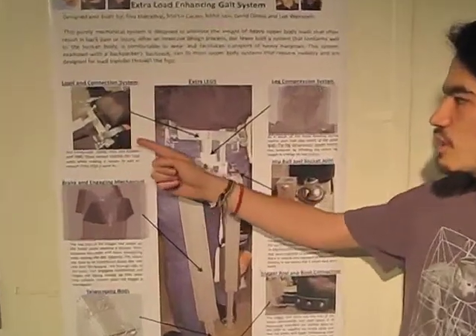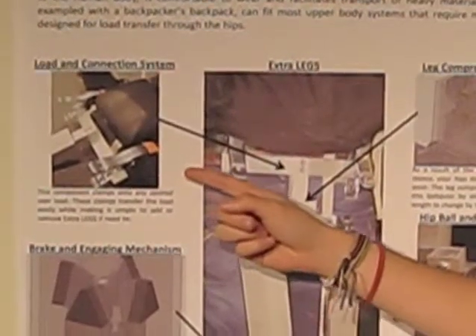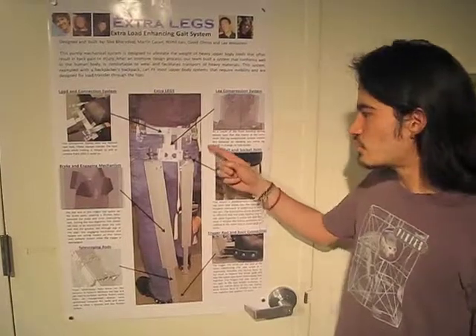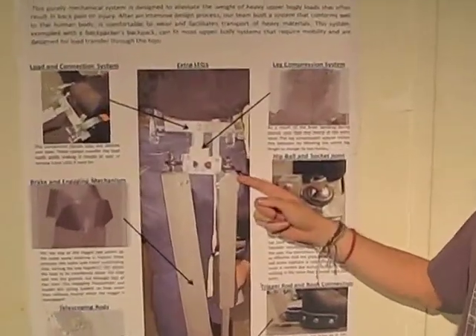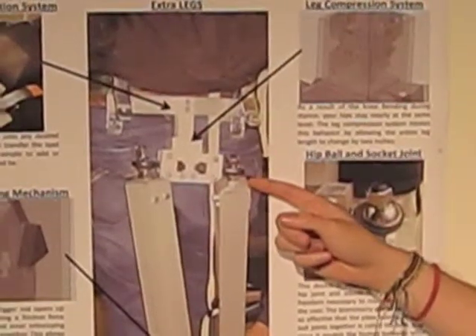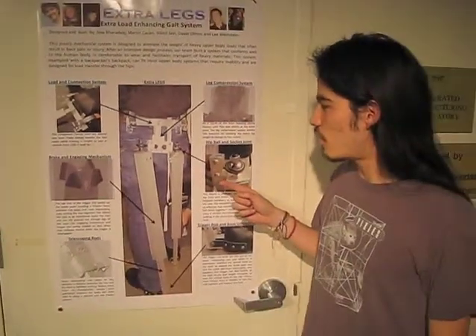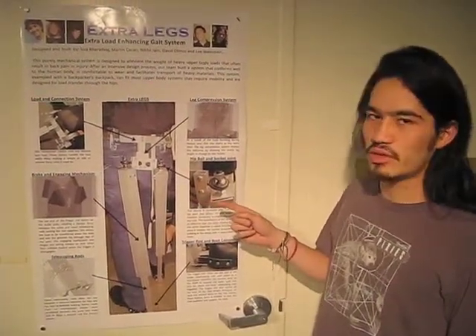This system is designed to interface with a number of different loads. In this demo, we use a backpacker's backpack. The telescoping rods are connected to the load by ball and socket joints that are designed to mimic hips and the human skeleton, allowing for all the degrees of freedom necessary for natural movement.